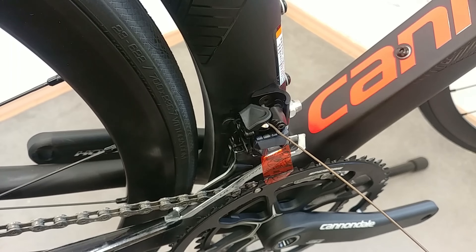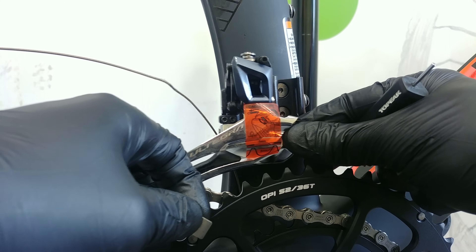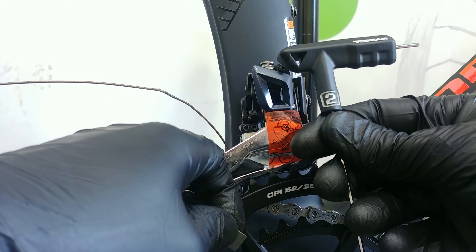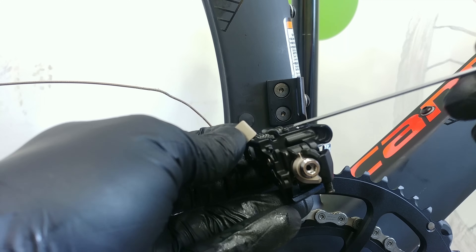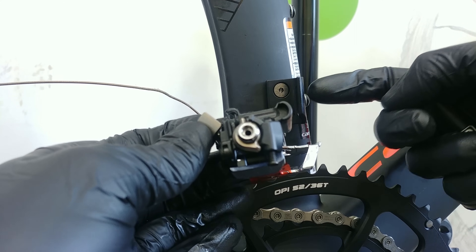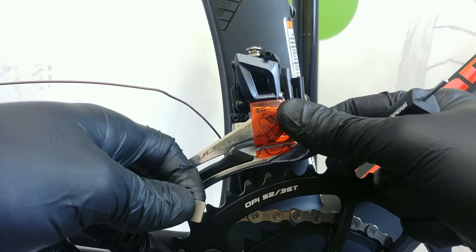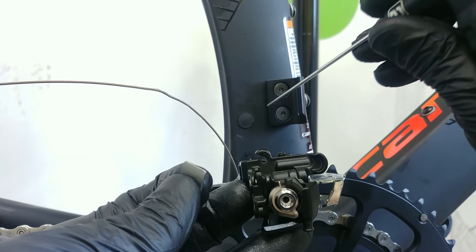First you need to remove this little cap here. I have disassembled the front derailleur. In the body of the front derailleur we have a hole in which you can find the bolt for a 2mm Allen key. The bolt goes through the whole body and comes out right here — this is the stabilizing bolt. The mounting bolt goes through the hanger, but this other contact point with the frame makes the derailleur much more stable — you can feel it works better.